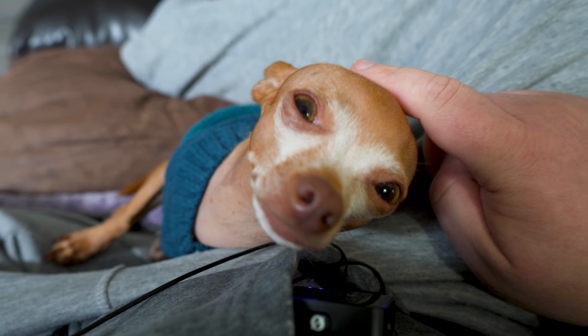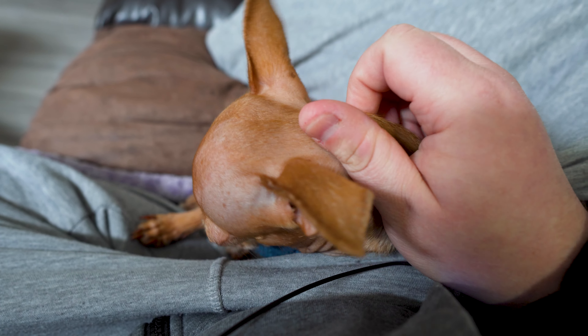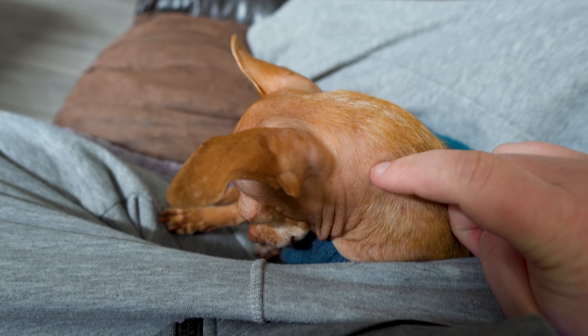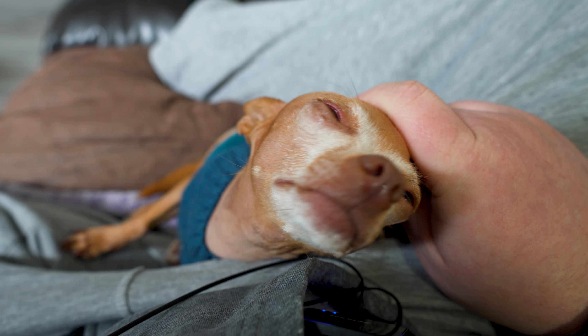For those of you who don't know, Porter is actually a big sweetheart when it comes to licking Polly Dog's eyes. But unfortunately, Polly Dog does not return the favor — she's not very generous.